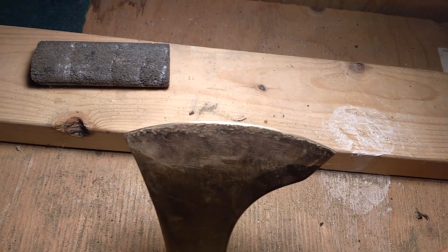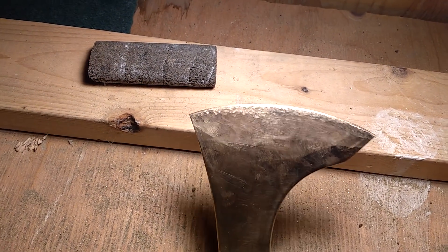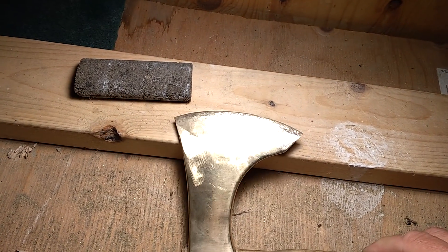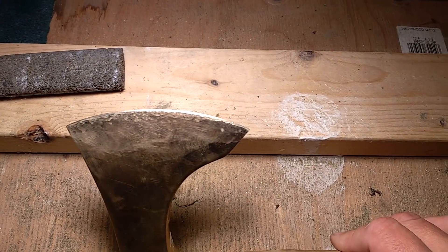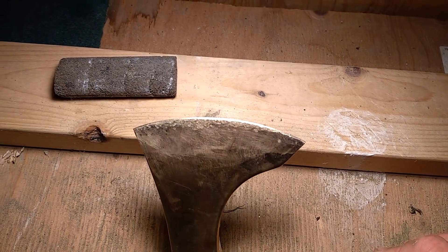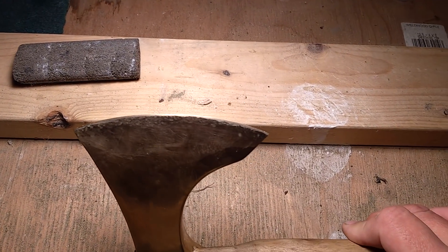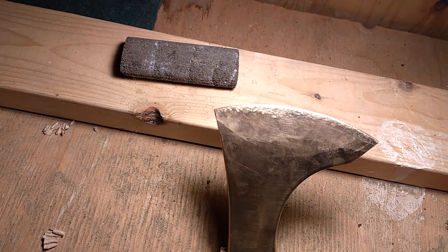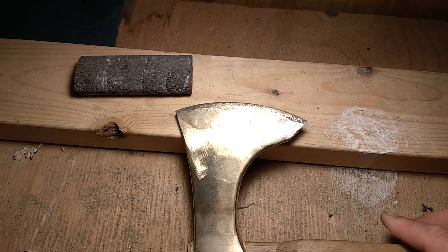All I did was grind off the worst of the deformed section, get it back pretty straight and smooth looking, then redo the work hardening process with the hammering I showed you before. This time I sharpened it with just a file and some stones, hoping not to anneal it and undo all my work hardening again.